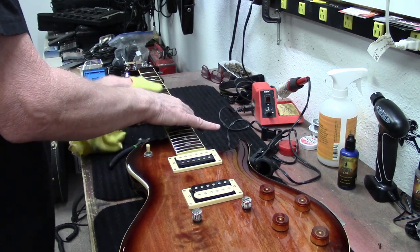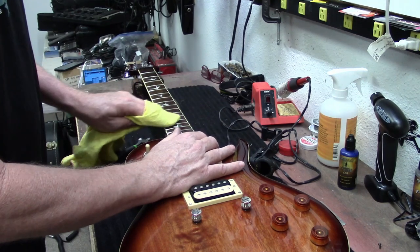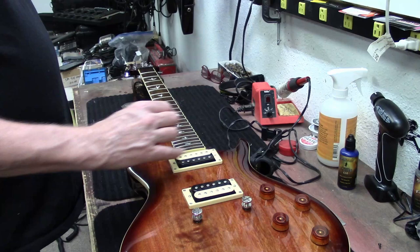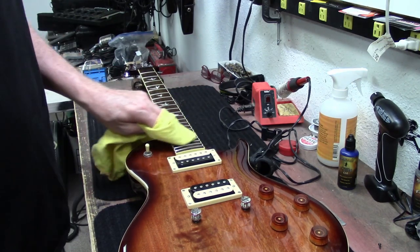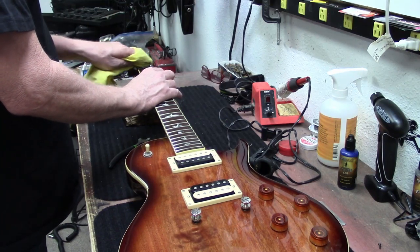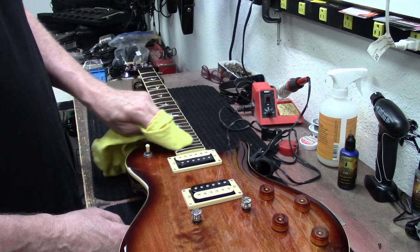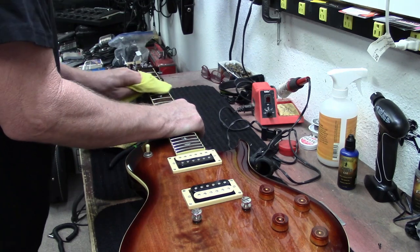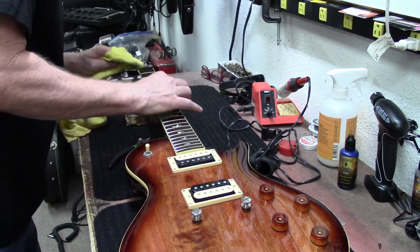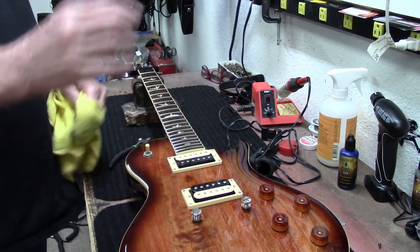I don't see any fret wear on the frets, and there are absolutely no fret sprouts going on. So just one of those things where I can't even imagine what the previous owner did to make the frets do that. Maybe he cleaned it with a wet rag or something, or maybe he just sweated a lot. I have no idea. But the frets look really nice. I don't see any fret wear down here in the first three or four frets, where you'd see some wear from your cowboy chords. I don't see anything like that going on.